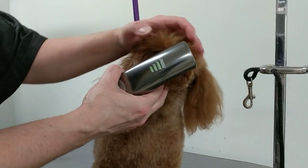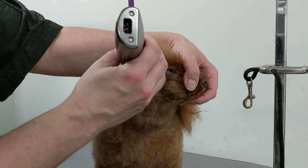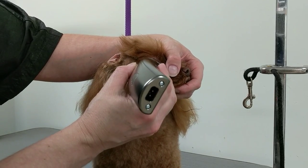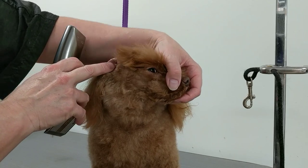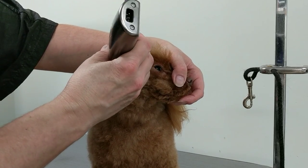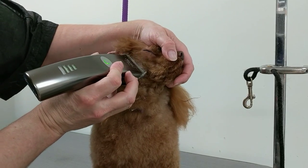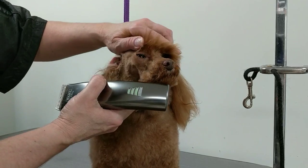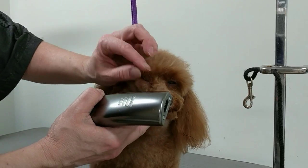Now I'm just going to lift the ear. I'm holding her in the same position and I'm going to get all that hair from above in front of the ear. You want to go from the corner of the eye right here to the top of the ear opening. It can be adjusted depending on where the ear and eyes are set, but you don't want to go too high up because then the top knot will be way up there — don't go that high or it would look really funny.